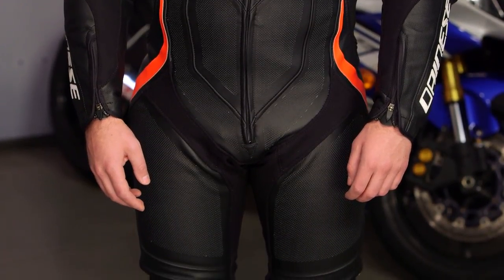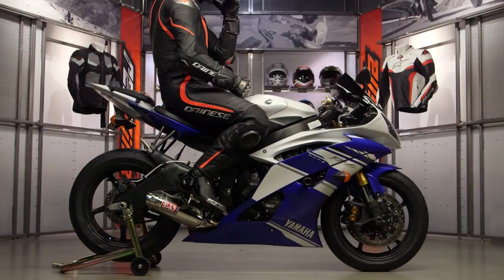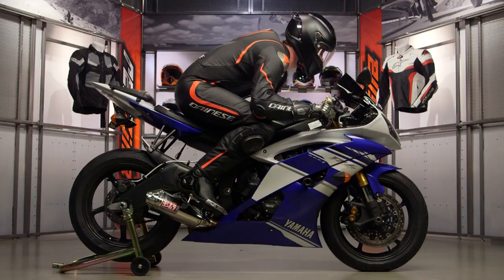For 2017, they've taken the Laguna 3, which had a different name, and the Laguna 4 just kind of blows it away without changing the price. You're still looking in the mid-$1200s. But ultimately, this is the most technical suit currently on the market from Dainese before you get to the Kailami, which is their kangaroo suit.